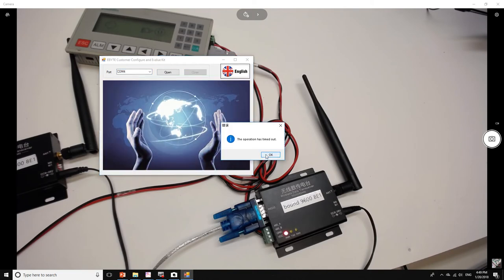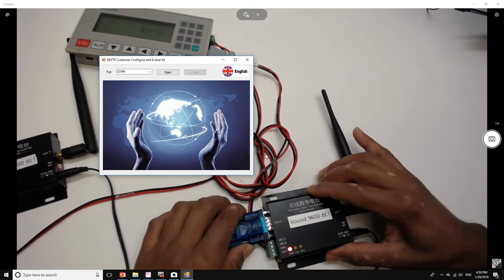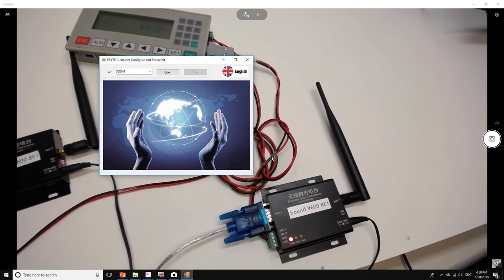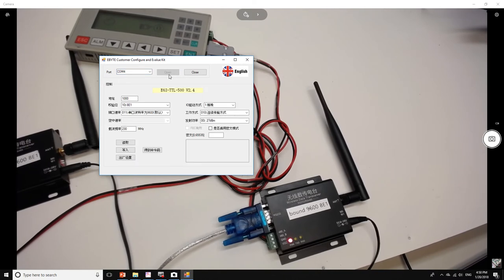I'll click Open. I had an operation timeout, so let me disconnect and reconnect the USB cable. After reconnecting, it's still COM4. Now these are the settings, which are in Chinese, so I'll use their manual which has the same screen in English as a reference.